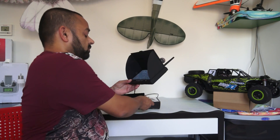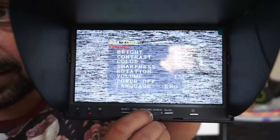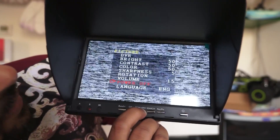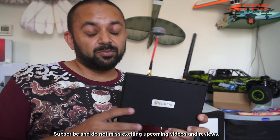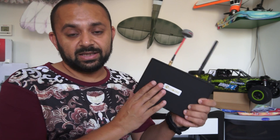That was a nice drive at home. Now let me go to the menu for a quick look. The menu has: DVR, Brightness, Contrast, Color, Sharpness, Rotation, Volume, Power Off, and Language. In DVR you can play, delete a file, or select the next file. That's it for the Isshin LCD — a 7-inch screen with built-in DVR. It's lightweight, easy to carry, and good looking. Compared to goggles it's not quite as good, but compared to other LCD screens, Isshin 7-inch LCDs have very good reception. I like them for the built-in diversity receiver, and now with the DVR as well.